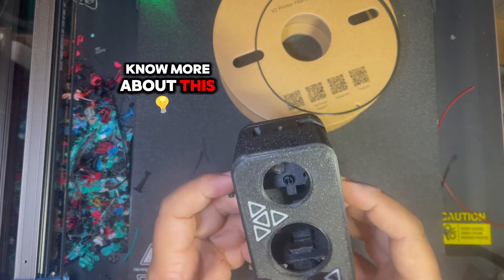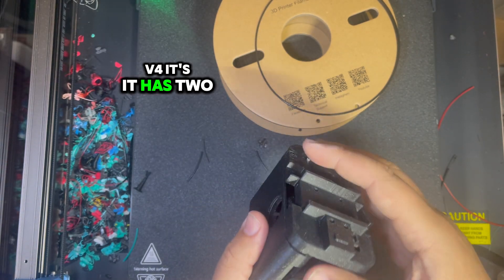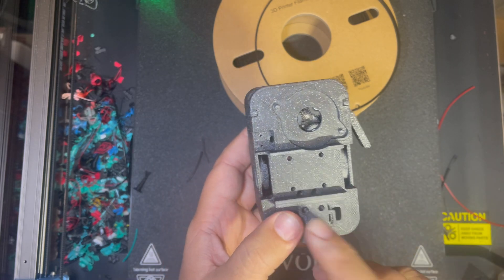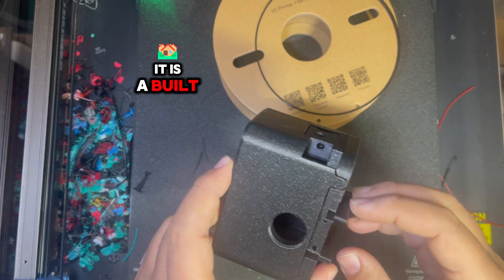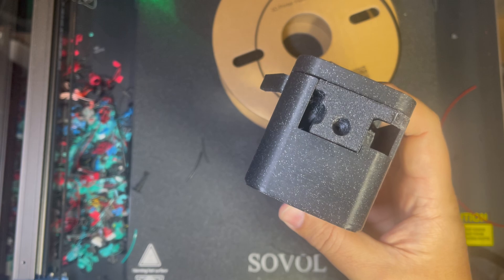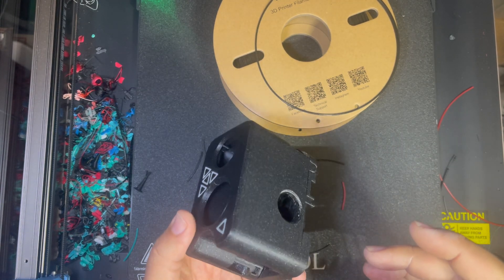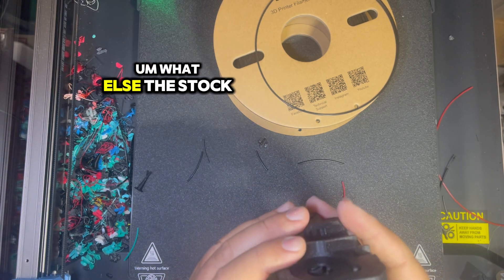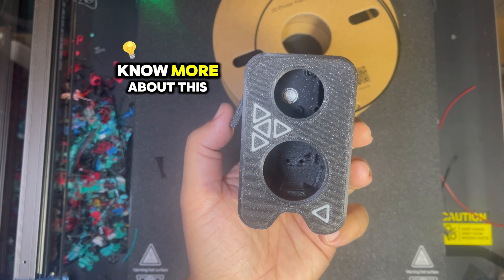If you want to know more about this new tool head, it's called Shroud V4. It has two nozzle LEDs, a bigger fan duct for the part cooling fan, and supports either an Eddy or Clicky probe — you choose. We also have the BigTreeTech microprobe. It has a built-in carriage, it's lighter than the previous version, and you can use it with the stock hot end, stock extruder, and stock part cooling fan.